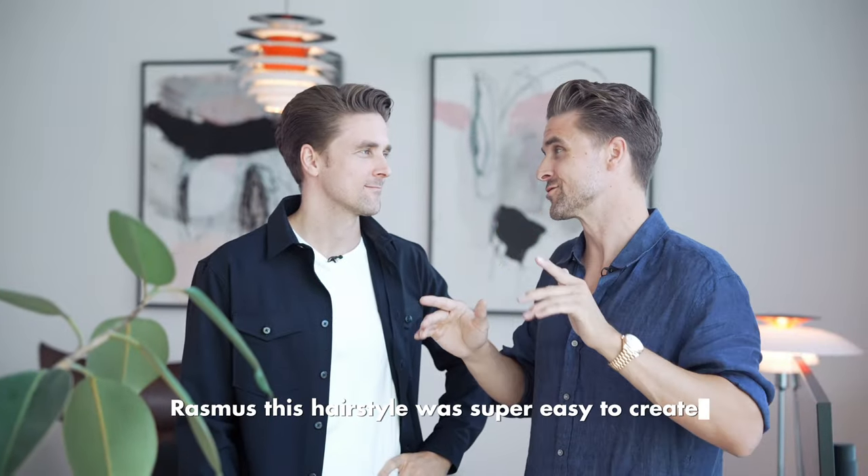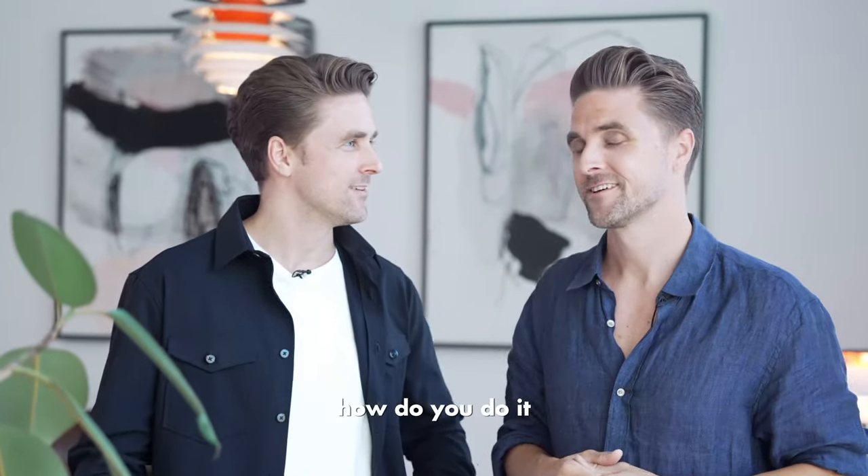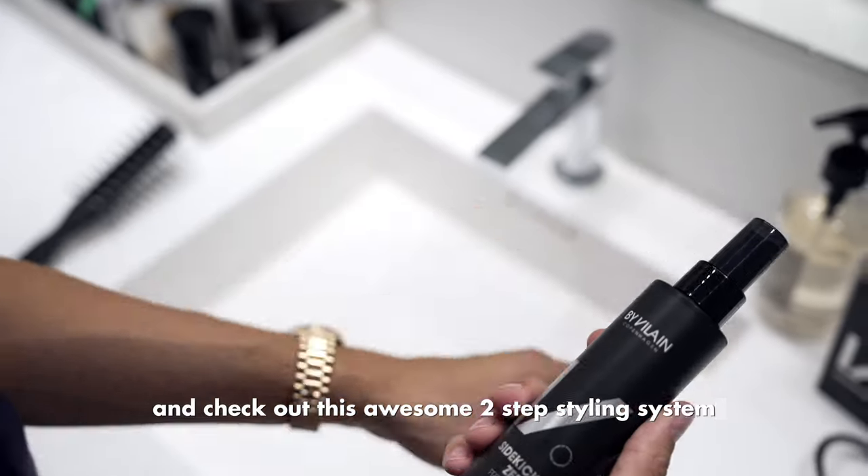Rasmus, this hairstyle was super easy to create. How did you do it? Well guys, hang on and check out this awesome two-step styling system.